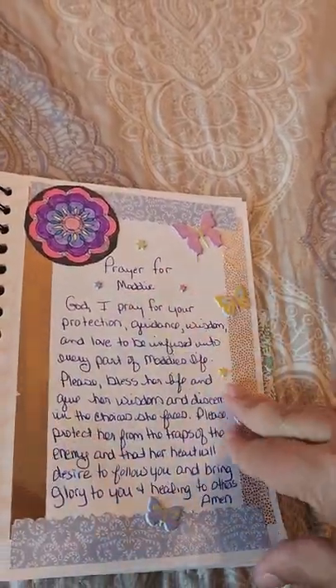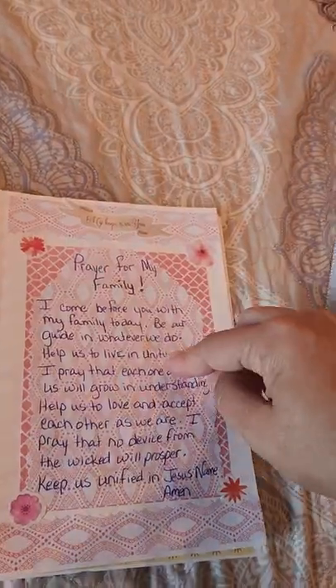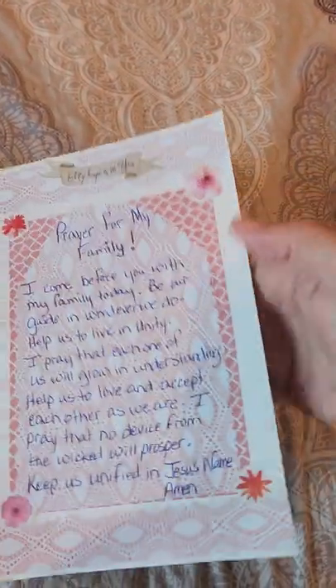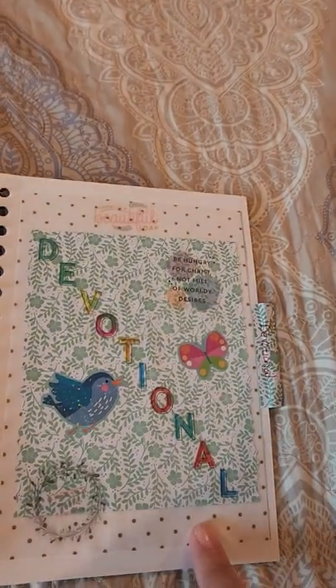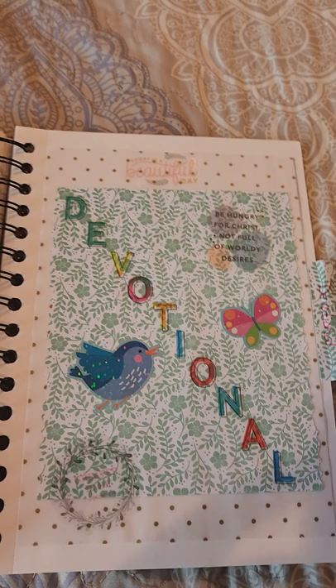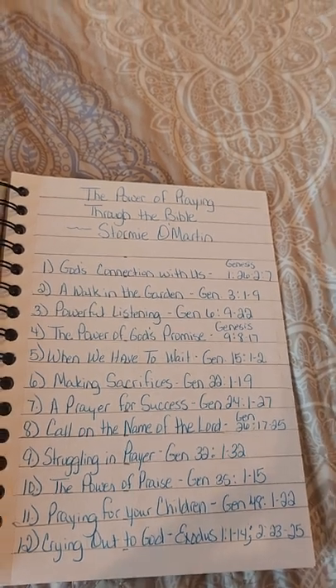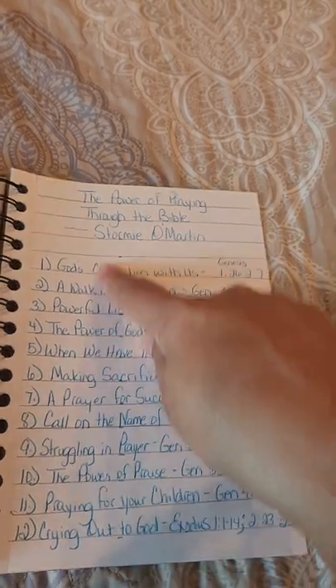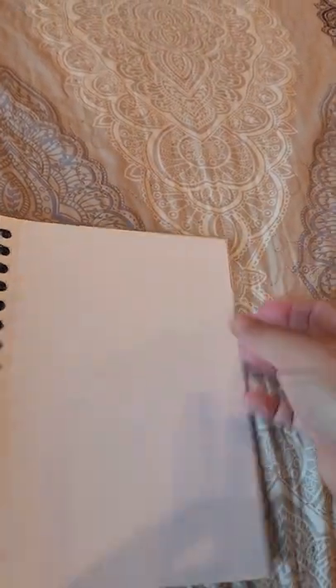And then my daughter — I have a prayer written out for her. My husband, prayer for him. My family. My preacher and his wife and their little family. And then this is my devotional that I decorated. And The Power of Praying Through the Bible by Stormie Omartian — this is what I've done each day. I just write it down; it just makes me accountable.